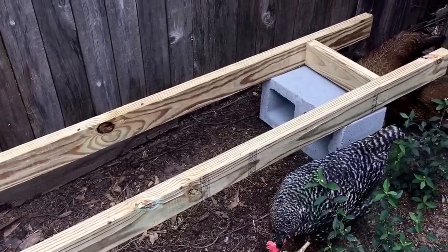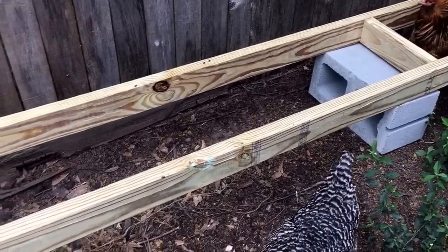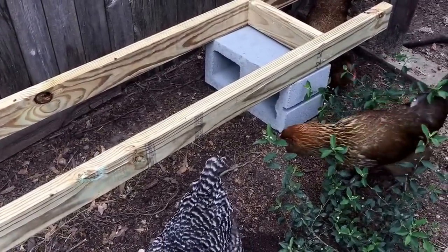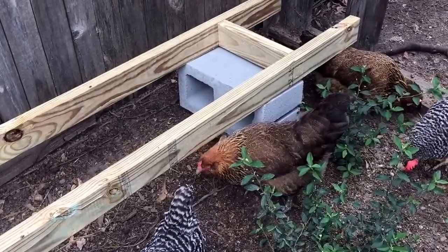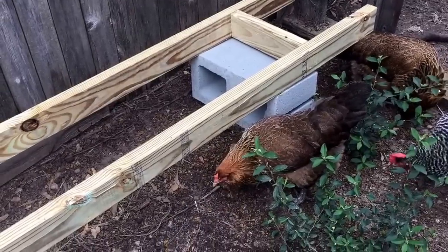It's real simple. Pressure treated lumber, two by fours, and then I set them up on these 8x8x16 cinder blocks. I found that's a real good height off the ground — eight inches off the cinder block and then you get three and a half inches with the two by fours, gets you about a foot off the ground. That's a good working height from what I've found working my bees.